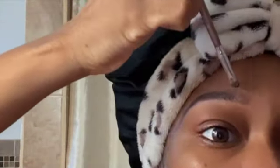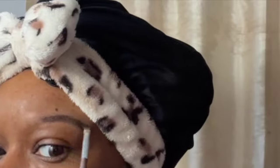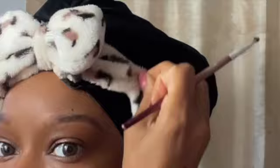After I go in with the mushy brown, I go in with the powdery brown to fill in any spots that I might see. I like to do this eyebrow look just for work or if I'm going to class — nothing too serious.